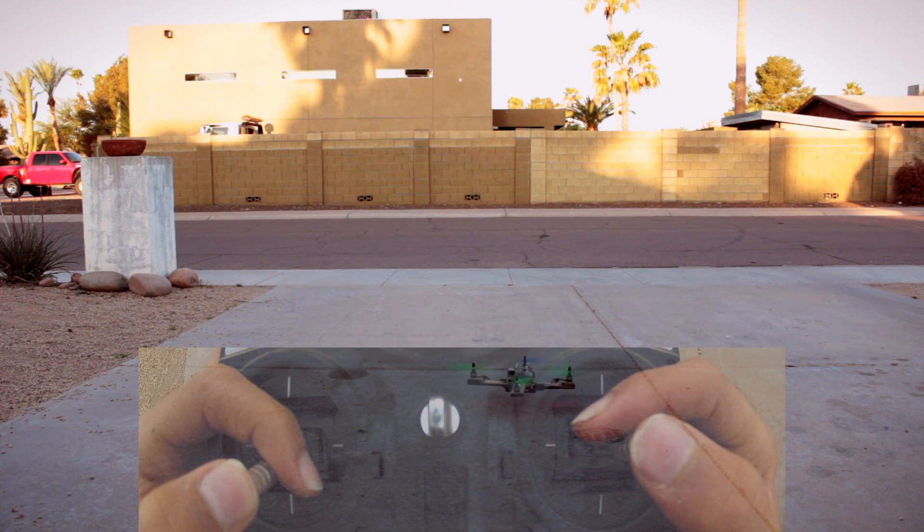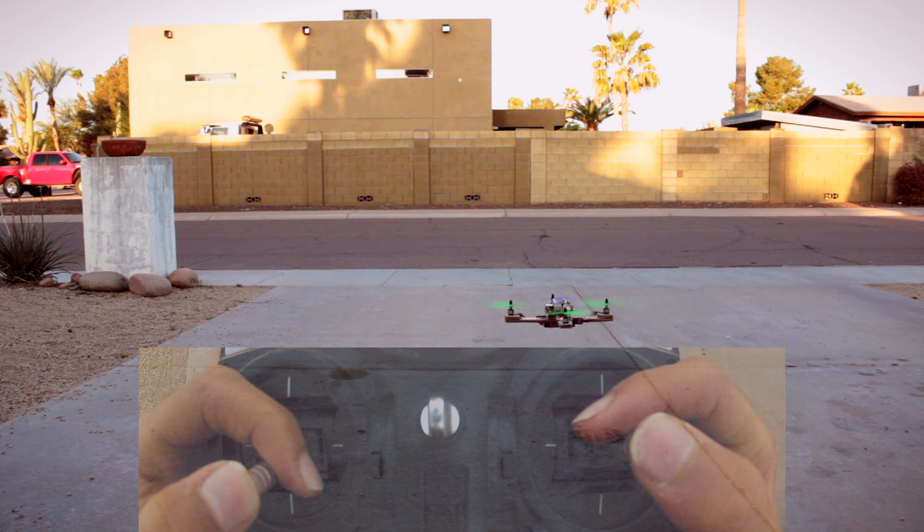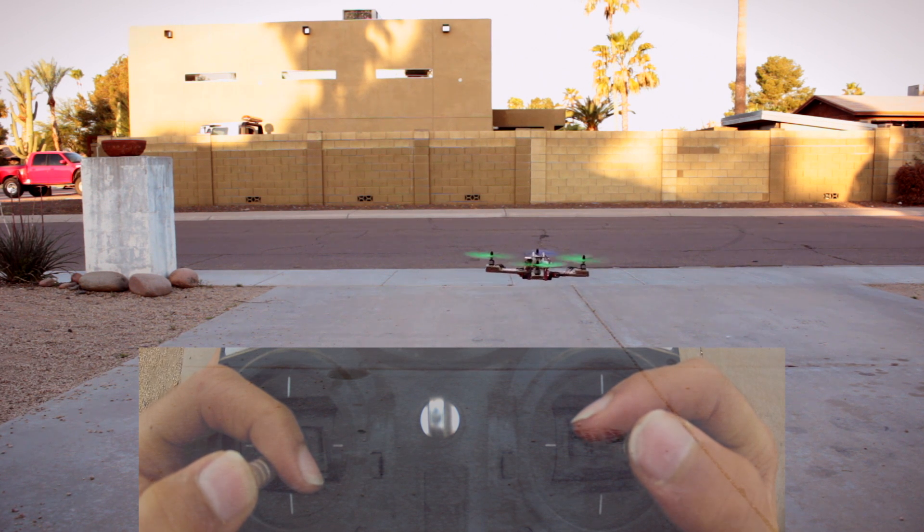So now we're ready to go a little bit higher. We're just going to raise the throttle up until we get about 2 or 3 feet off the ground. And actually, once you get up there, it's easier to fly than on the ground because there's less turbulence.